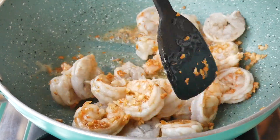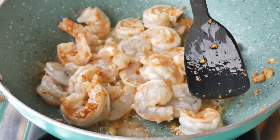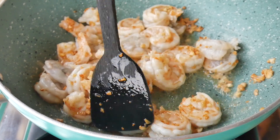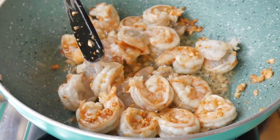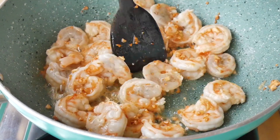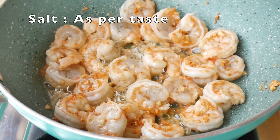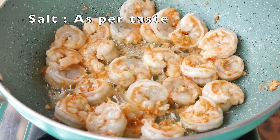Give it a mix so that the prawns are cooked from the other side as well — note that the flame is still high. It's been two minutes now that I have sautéed my prawns. Now add salt as per taste.